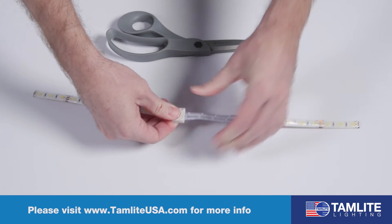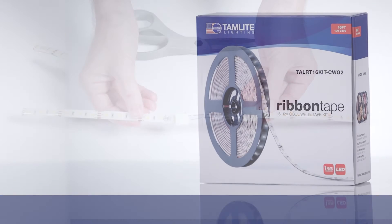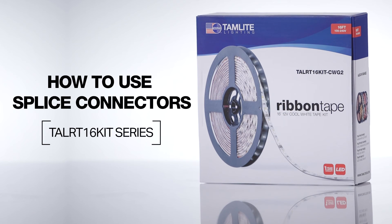This concludes our video on how to use splice connectors on the LED Generation 2 Tamlite Amenity Ribbon Tape. All data and spec sheets can be found online at tamliteusa.com.